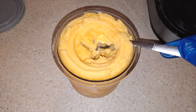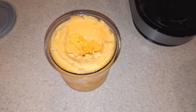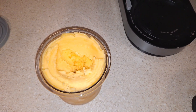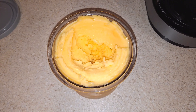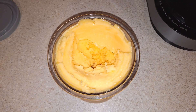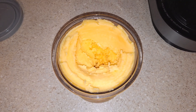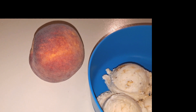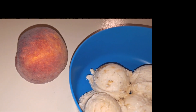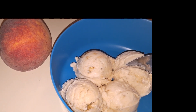I like using the Ninja Creami because it's simple to use and you can customize your own recipes. It tastes refreshing — it's a nice summertime frozen treat. Now I'm done talking. Now it's time for me to eat some more of this yummy ice cream before it melts.